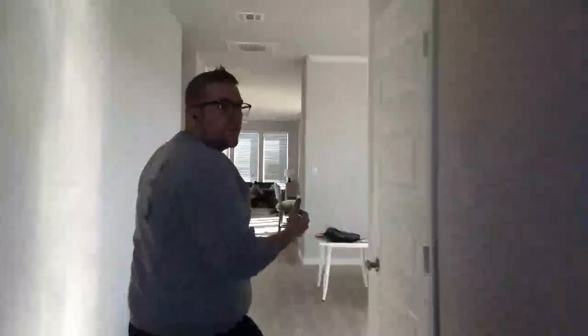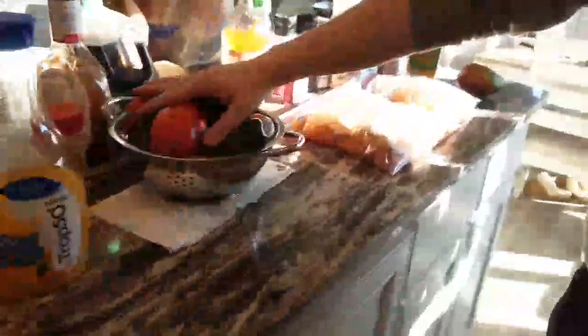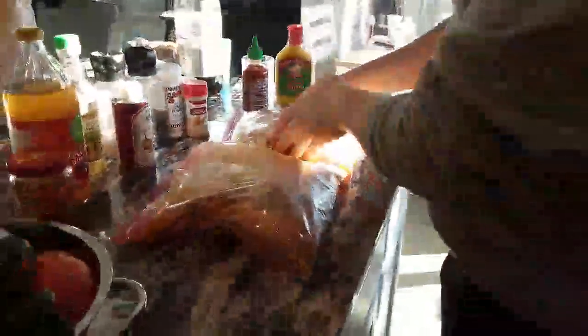Hey guys, it's Hold Nader here again. We're doing another cooking special for Super Bowl Sunday. Right here I'm going to be making my really tasty famous smoked salsa — everybody loves it, a lot of my football coach buddies love to dig into it. We've got wings that we just got done getting into a nice marinade about 10-15 minutes ago; they're going into the fridge now for about another 45 minutes.